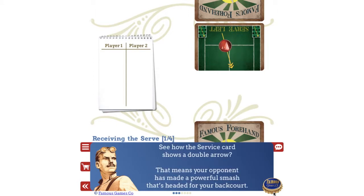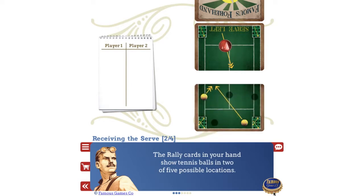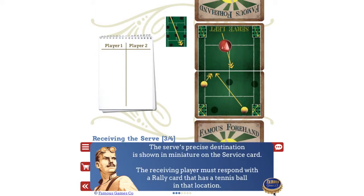See how the service card shows a double arrow? That means your opponent has made a powerful smash that's headed for your backcourt. The rally cards in your hand show tennis balls in two of five possible locations. The serve's precise destination is shown in miniature on the service card. The receiving player must respond with a rally card that has a tennis ball in that location.